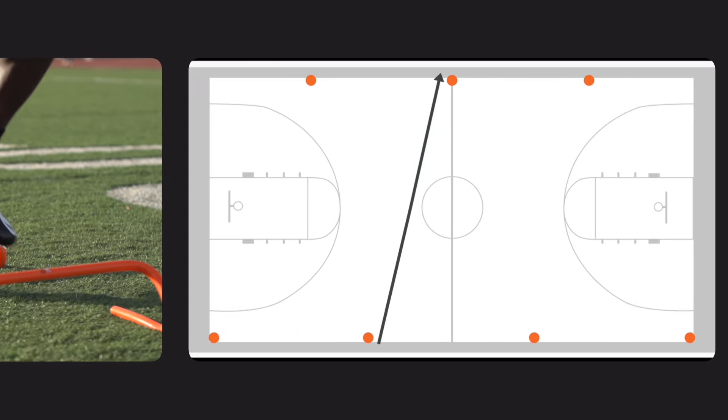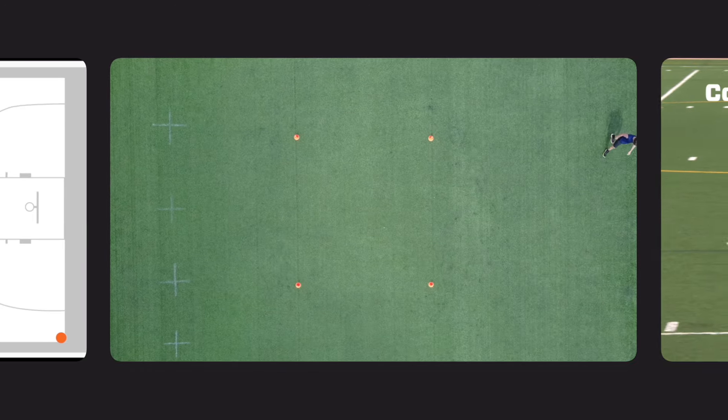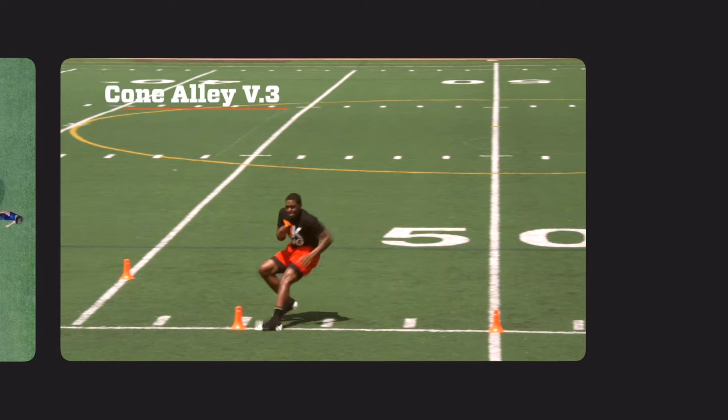We just don't want to take any false steps and have an overtraining situation come up by the 4th of July weekend when we're not done yet. The Olympics are coming, so just stay tuned for that.